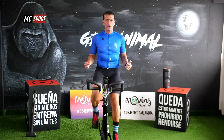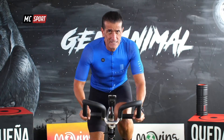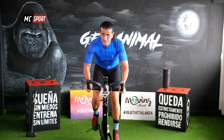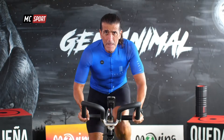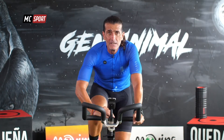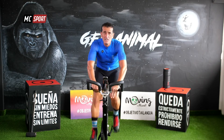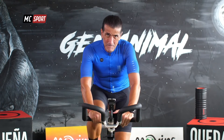Vamos a repetirlo de nuevo. Solo 20 segundos. Salta. Nos vamos a volver a sentar otra vez. Baja un poco la intensidad. Recupérate. Fue solo una activación, justo la necesaria para ir preparándonos.